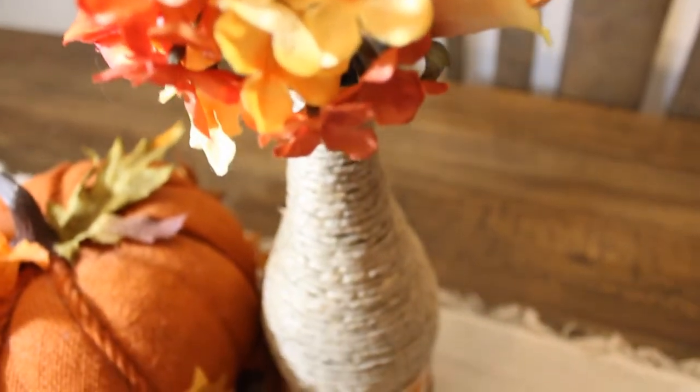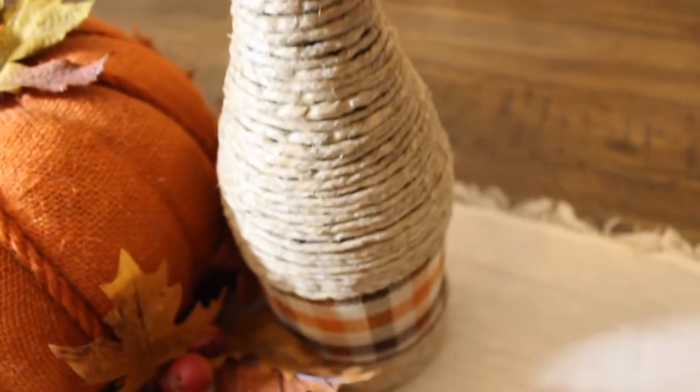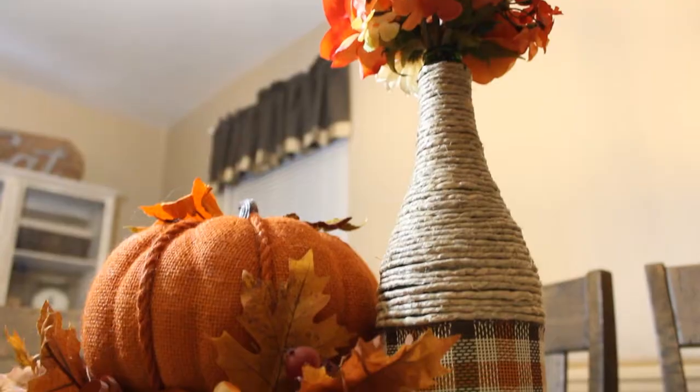Hey guys, my name is Katelyn. Welcome back to my channel and today we are doing this super quick, easy, fall wine bottle centerpiece.